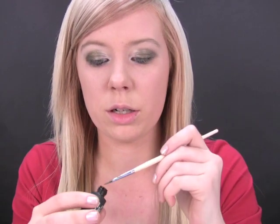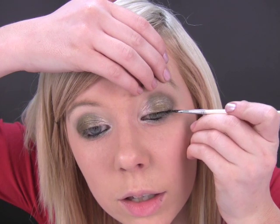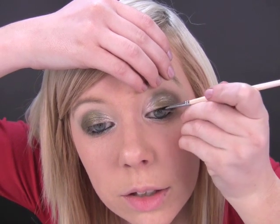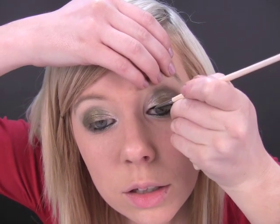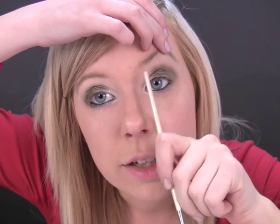Now on the top I'm going to use the liquid liner — the BYS one. You want quite a thin line, so I'm actually going to go in with a brush. You can use either way, whatever you're used to. Just lift that line up and run it along there, and take it again right into that tear duct so those lines join in the middle.